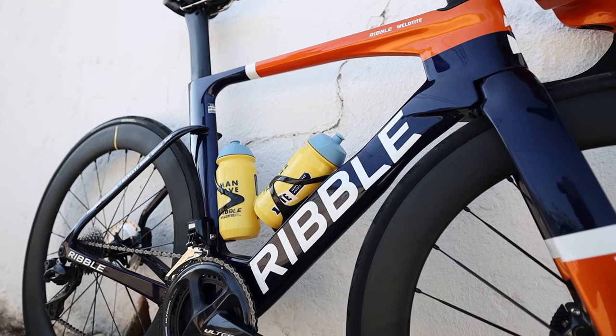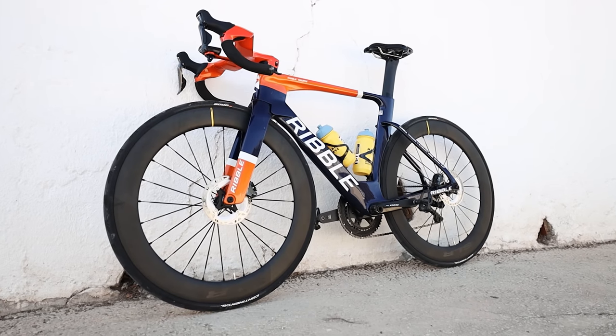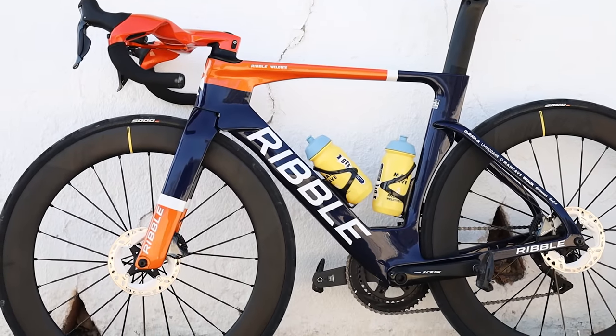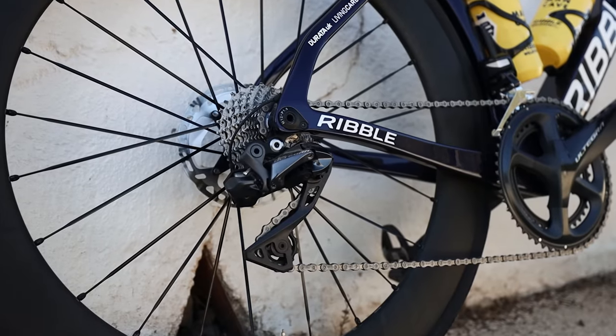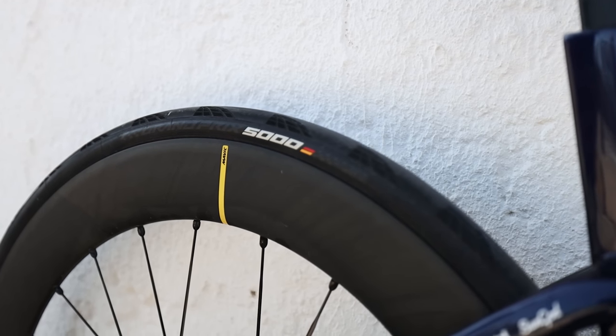So I'm running slightly controversially a size small. I quite like a fairly big drop so for my height it's a bit small, but that's what I'm running - it's about a 53 and a half. How tall are you, because people will ask? I'm 181 centimetres, and this is a 535mm frame, 172.5 cranks, 53/39 chainset, 11/28 cassette, Shimano Ultegra Di2.